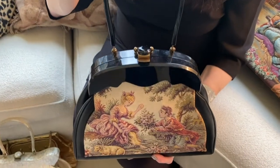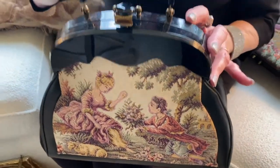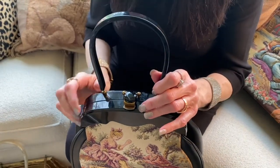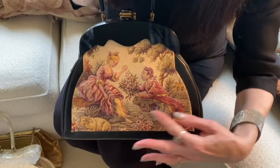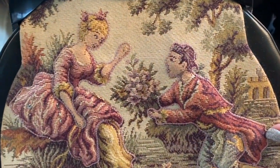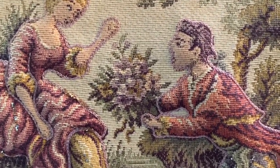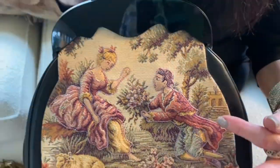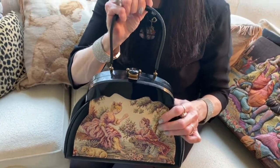This is another bag by the Clare Handbag Company, and you can see how it resembles the last one in that it has a beautiful lucite or bakelite frame. This one has a trapunto work tapestry on the front. By trapunto, I mean that the tapestry is padded from behind and stitched to make the people dimensional, so they almost jump out of the background of the fabric.